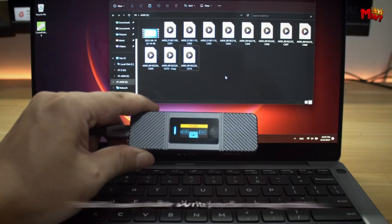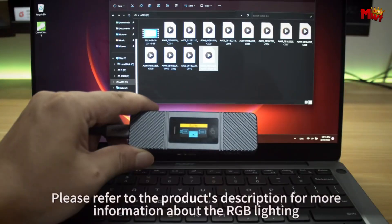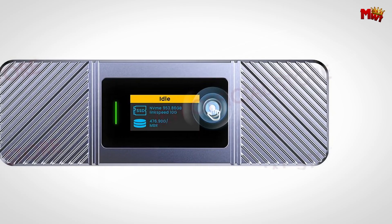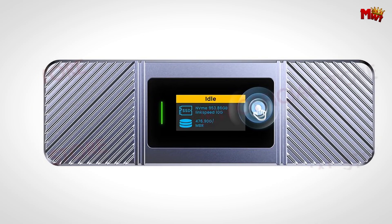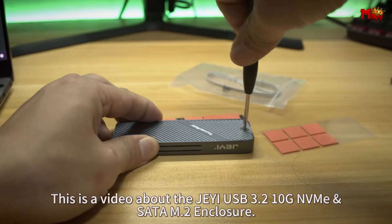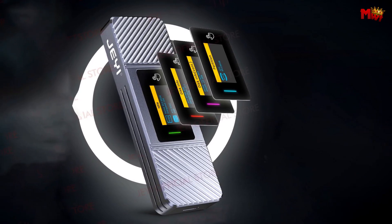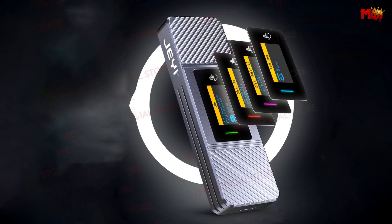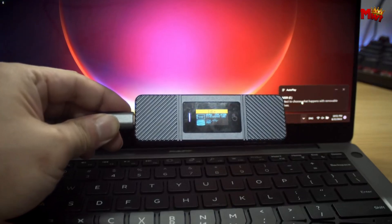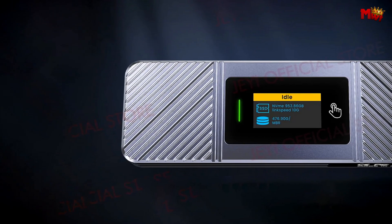Another cool feature is its energy-saving sleep mode. After just one minute of inactivity, the enclosure goes into sleep mode to conserve power. When you're ready to get back to work, a simple read action wakes it up — just click the screen three times to reconnect. The i9 X Zebra is perfect for professionals running Win2Go, managing VMware virtual machines, editing large 8K raw videos, or playing intensive games. Its efficient cooling design and high-speed capabilities make it an ideal choice for uninterrupted high-intensity tasks.